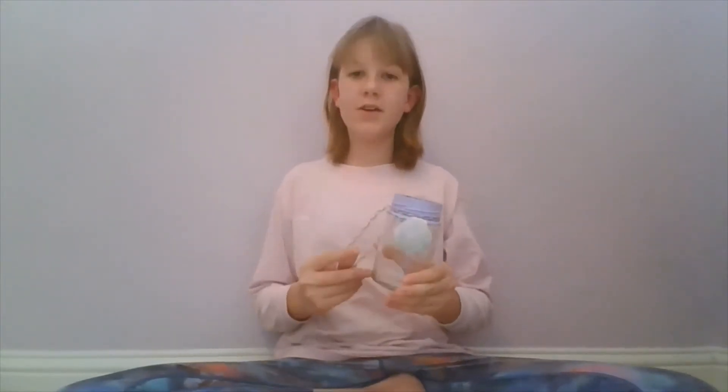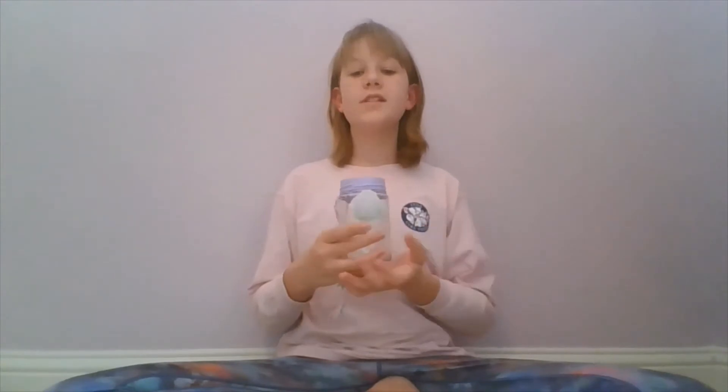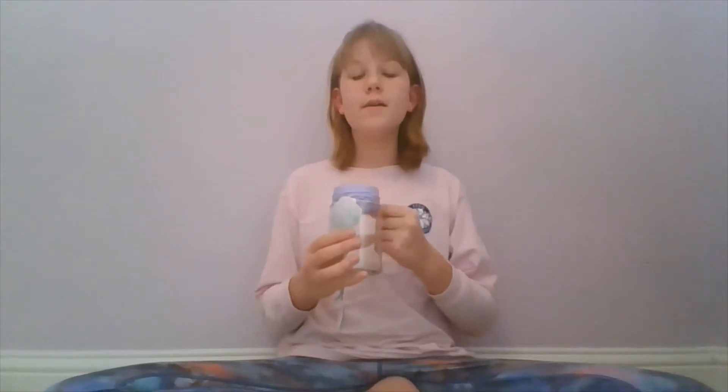Before we start, you might want to decorate your jar so it'll look a little prettier. Just painting the top of it gives it a completely different look. If you want this to be more of a modern jar you can paint it white or gray on the top of the rim, or if you want it to be a pretty room decoration you can paint it purple or your favorite color.